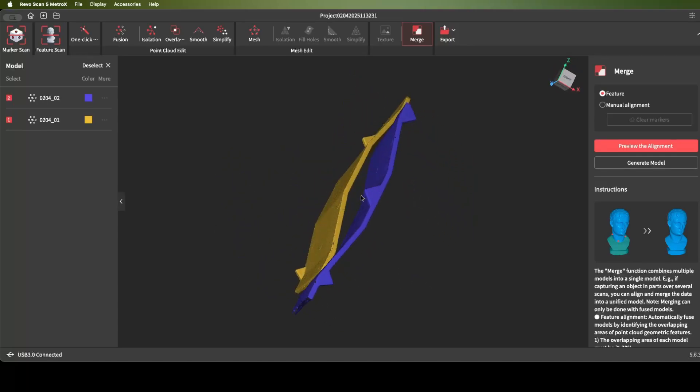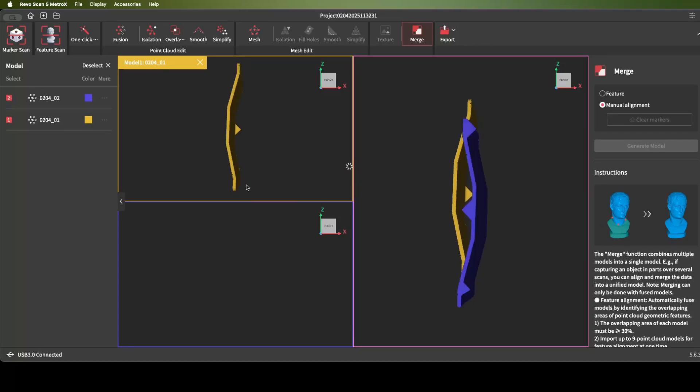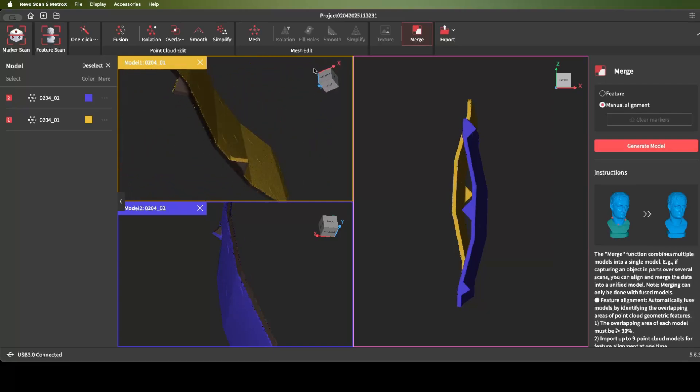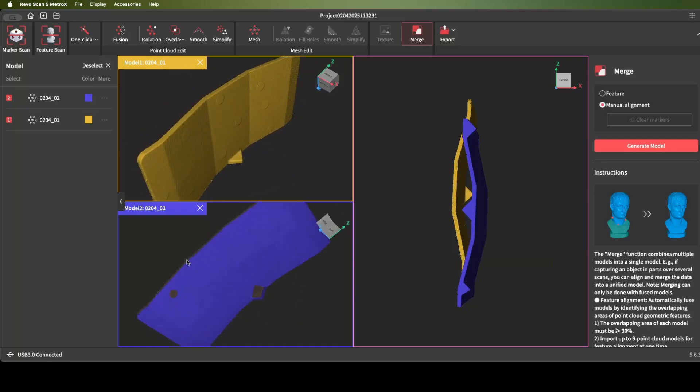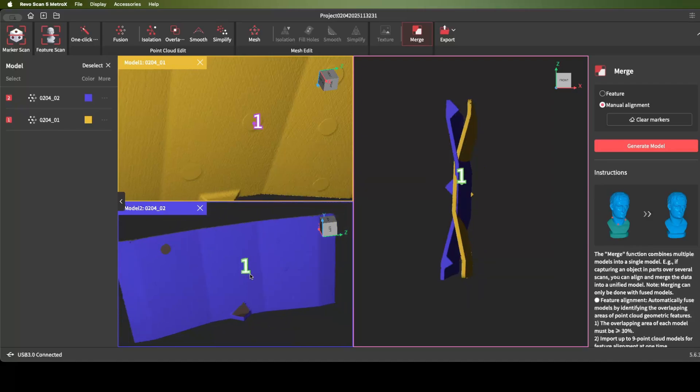Feature alignment might work here since we have these triangle points, but if your model didn't have those you need to do manual alignment to align your pieces so they're both facing the same way. You can see this is the top portion we didn't scan, and this is the bottom portion we didn't scan — we're merging these two scans to fill that in. Once both scans are facing the same way, go ahead and pick your three points for alignment. Since we used markers it makes it very easy to zoom in and pick the markers — they're in the same location. Make sure to pick them far apart and not too close together.